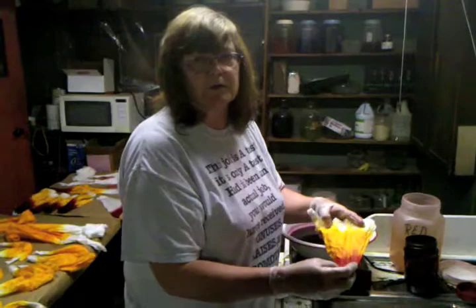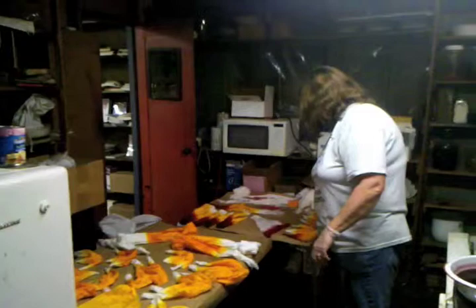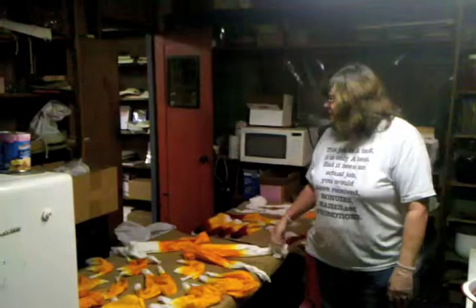Now we get these done — this is part of an extra large dye lot that we're working on here today. All the silks I can handle by myself, except for when we start doing what we call a mammoth silk. This silk here is six foot by six foot square, and it does take someone else to help hold it.